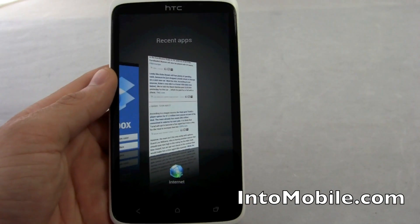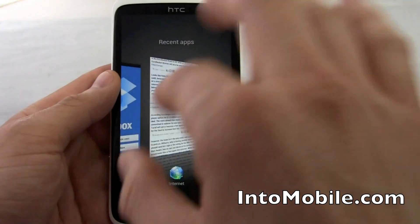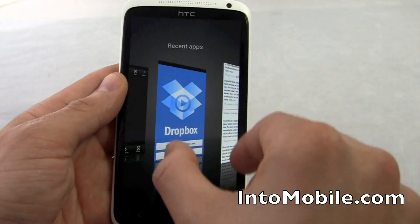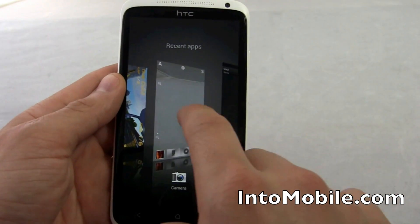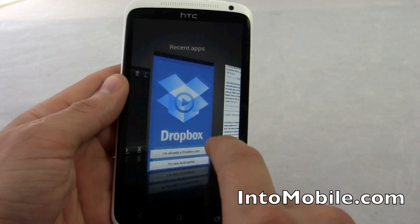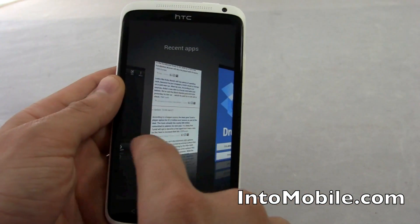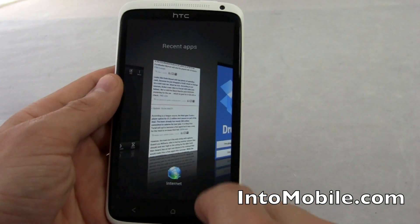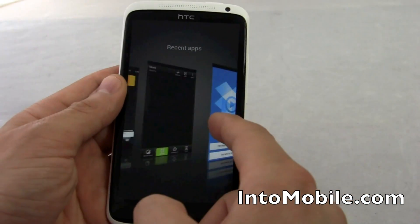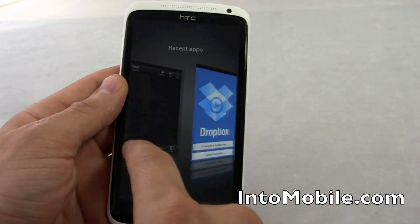That was the app switcher button — this is HTC's spin on it for Ice Cream Sandwich. Instead of the menu button you have this app switcher button, and instead of overlaying the running apps on top of your screen, it hops to a dedicated view where you can flick up to dismiss apps. Is that better than what stock Ice Cream Sandwich natively does? I'm not a hundred percent sure. I think it's prettier, but I don't know if it saves time or is more efficient. With the Tegra 3 chip inside, it doesn't cause any lag.